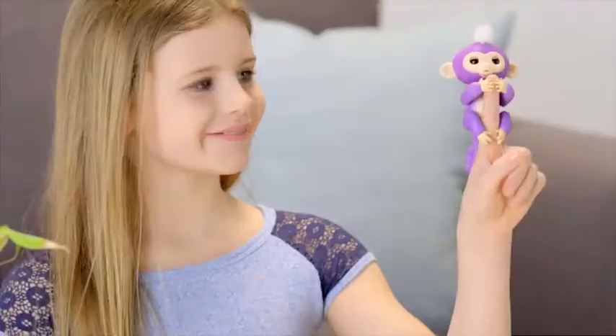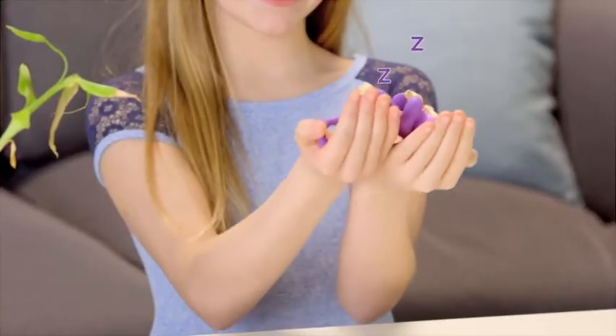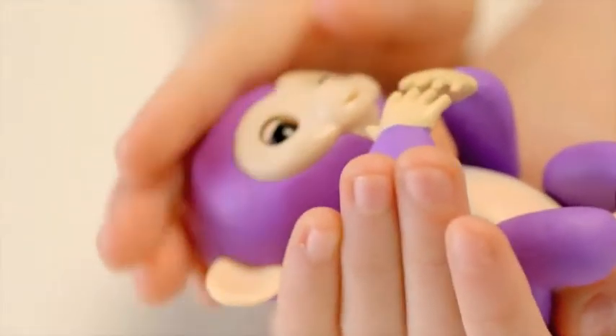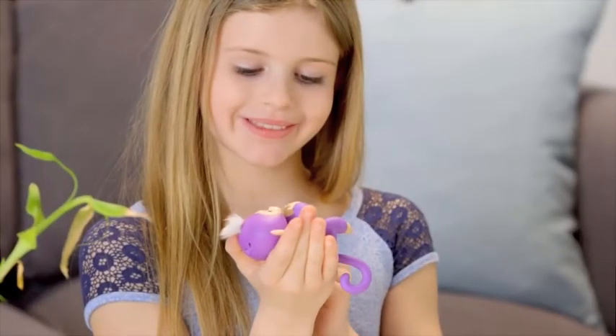Try laying your Fingerlings baby monkey down on its back. Your monkey loves to be rocked and cradled in the palm of your hand, and you'll love the calm monkey sounds your little friend makes when you pet her while she's lying down. You'll also get different sleepy reactions to sounds and kisses.